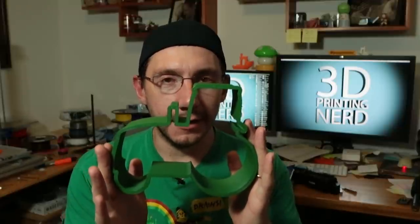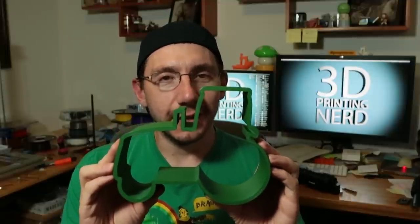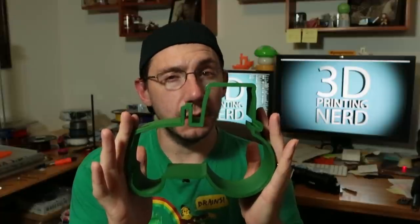Recently I turned 39 and my wife, bless her heart, wanted to make me a cake — not just any cake, a tractor cake. I printed a tractor outline on my 3D printer with a thin edge for cutting, and we had tractor cake — you better believe it. If you're interested in this model, I can put it on Thingiverse, just let me know.